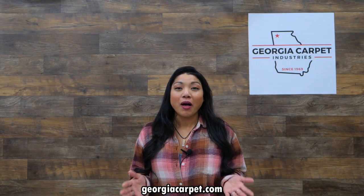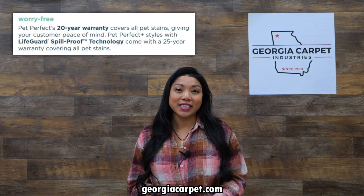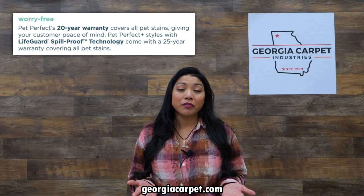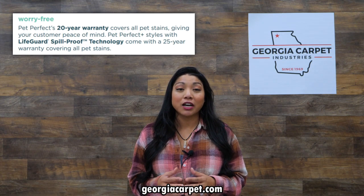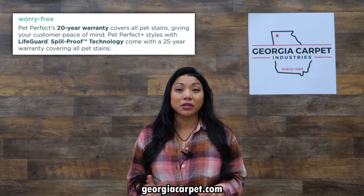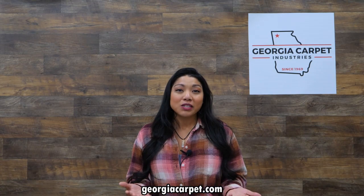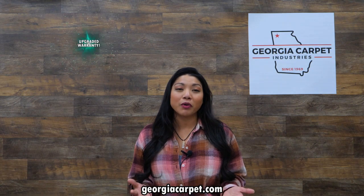But that's not all. Pet Perfect styles with Softback Platinum come with a 20-year warranty covering all pet stains, so you have peace of mind. All Pet Perfect Plus styles with Lifeguard spill-proof technology come with a 25-year warranty protecting your floors from every type of pet stain. Plus, when you purchase Pet Perfect cushion with any Pet Perfect or Pet Perfect Plus carpet, you're eligible for an upgraded warranty.